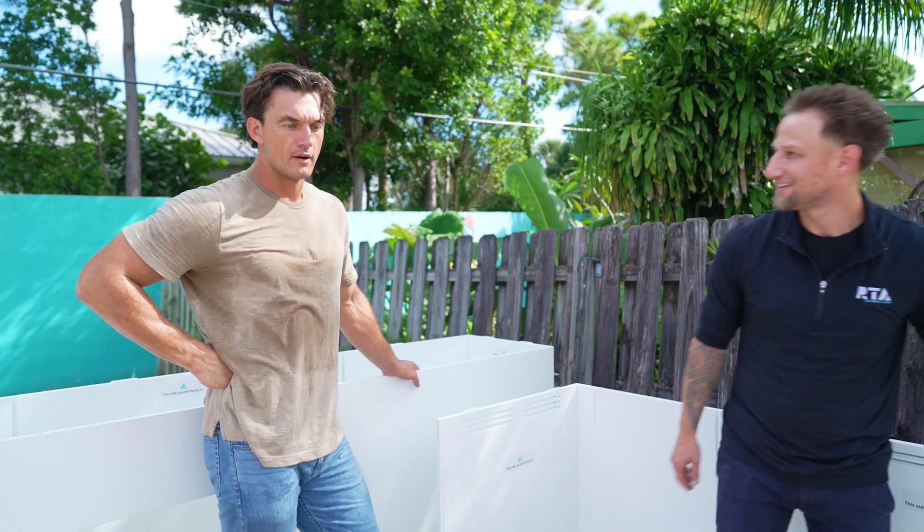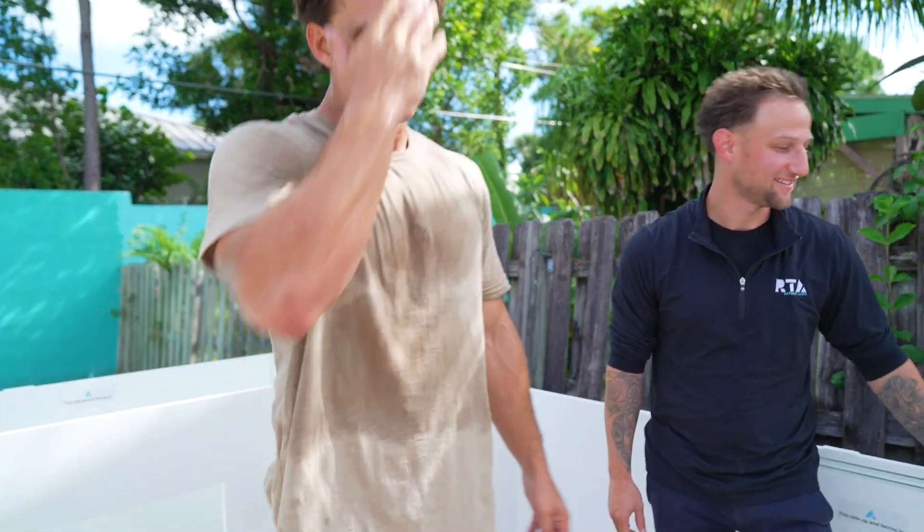What I like is how light it is — so far about 20 minutes to put this thing together. That's right, let's rock and roll.